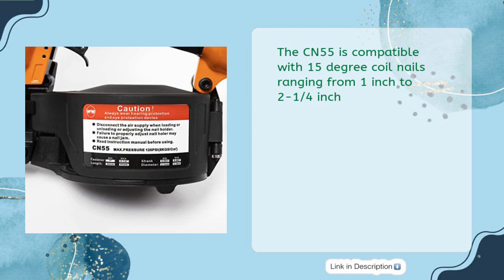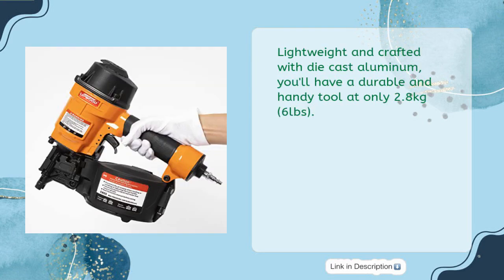The CN55 is compatible with 15-degree coil nails ranging from 1-inch to 2-1/4-inch. Lightweight and crafted with die-cast aluminum, you'll have a durable and handy tool at only 2.8 kilograms — 6 pounds.